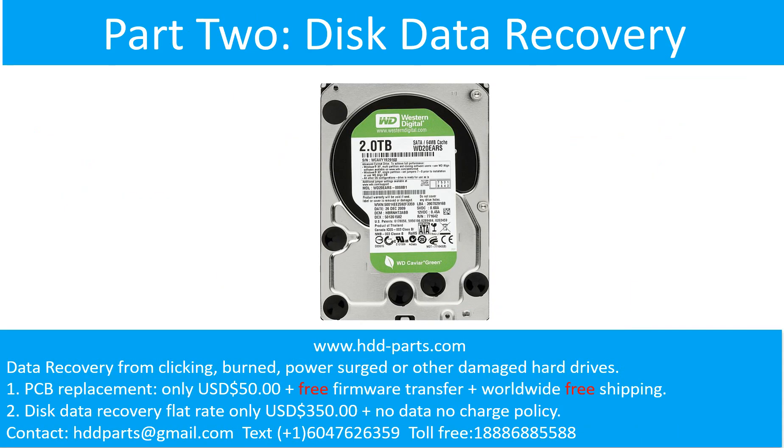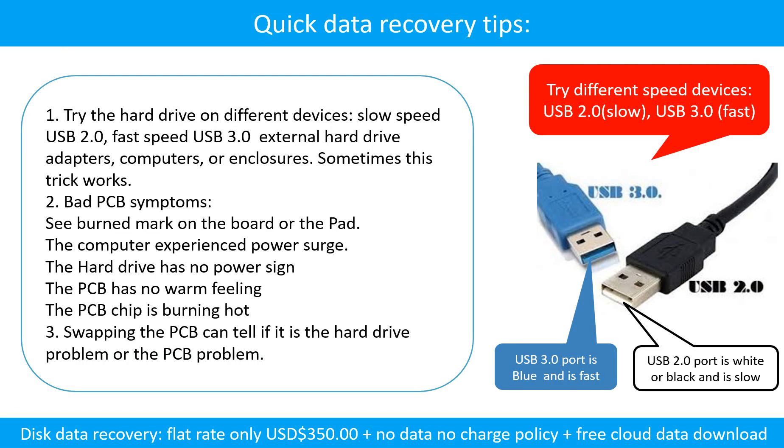Part 2: Disk Data Recovery. There are some simple ways to recover data from a hard drive. One of them is to try to read the hard drive by different devices, like different external hard drive adapters, computers, or enclosures. Because different devices use different ways to read a hard drive, sometimes this trick works. Another way is swapping the hard drive PCB board. Swapping the hard drive PCB board can fix the problem caused by the PCB board. There is a cost in swapping the PCB board, but it is way cheaper than sending the hard drive to a data recovery firm.